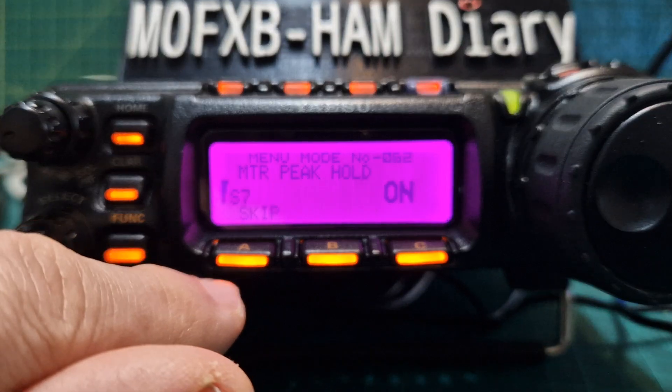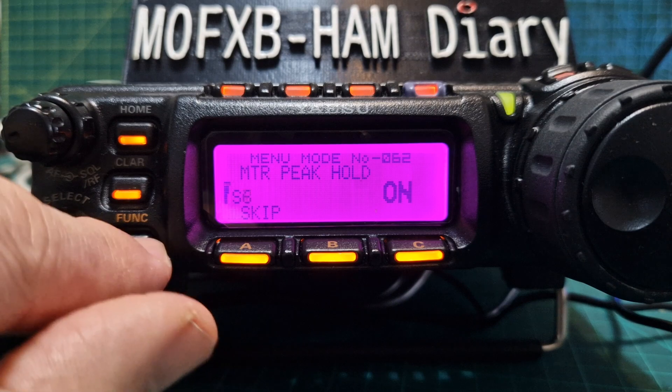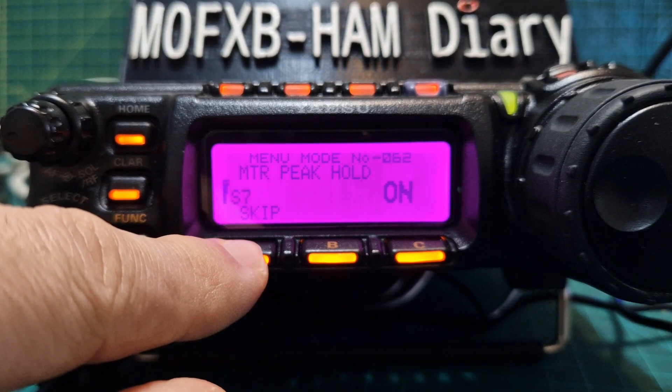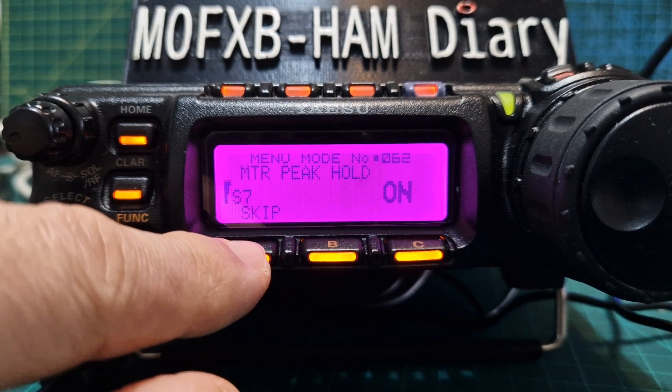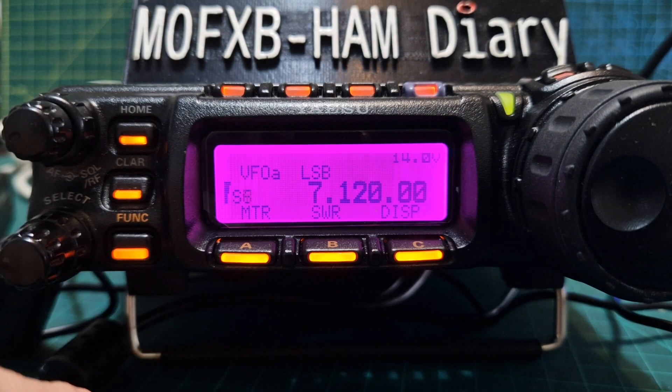If we hold the meter button, peak hold gets turned on. Push and hold it again to come out of that. Hold down the F button to come out — so it takes you back to the main F menu settings selection.